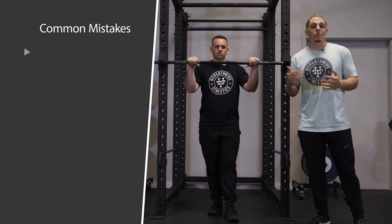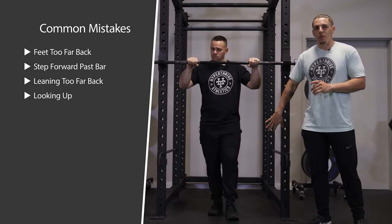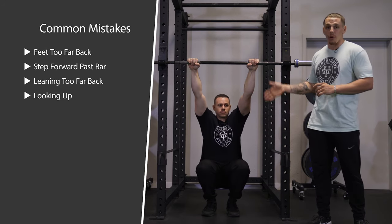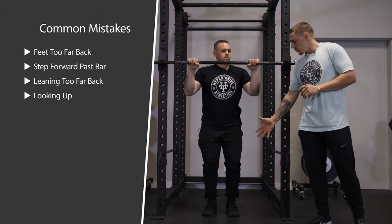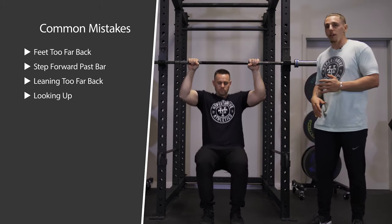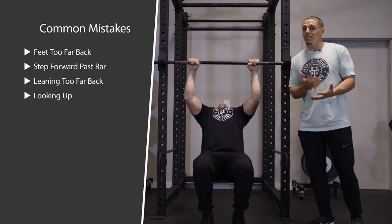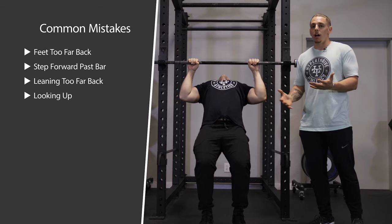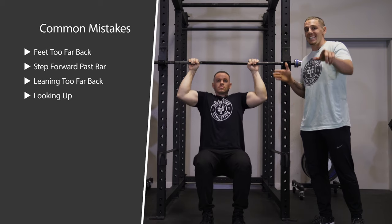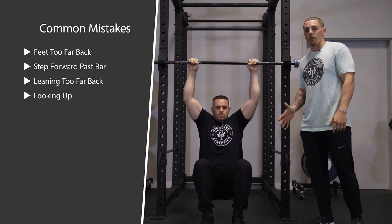There are a couple of common mistakes we see with this movement. The main one is people placing their feet a little too far back — that's not going to allow you to stay vertical through the movement. We want those feet a little bit in front of the bar, maybe six inches or so. Another thing we see is people leaning back and looking up, and we want this movement to match the pull-up as much as possible.